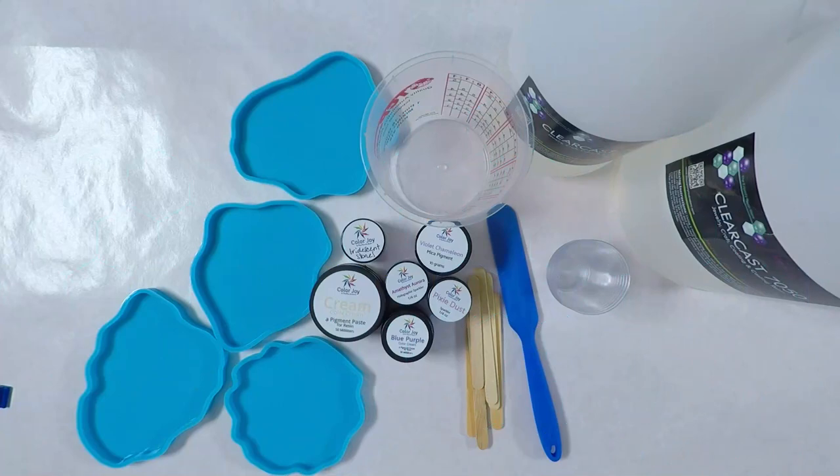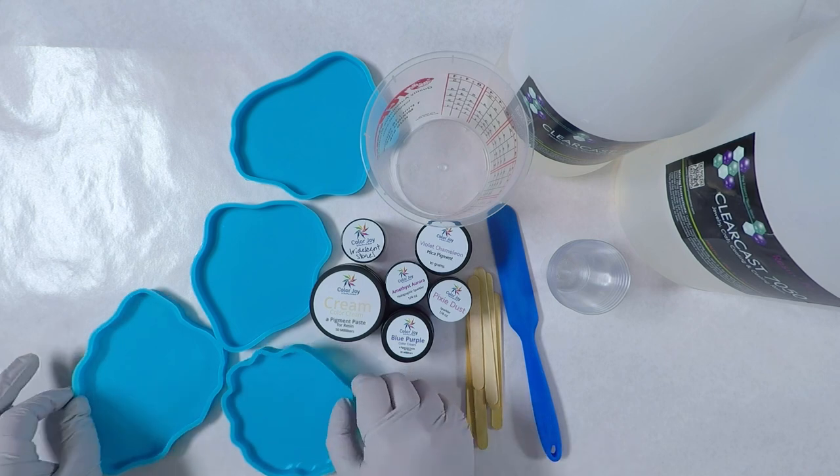Hey everyone, Elisa with Jotts Designs. In this video I make some coasters using many of the items from the DD April Art Box from Dryer Days Art Studio.